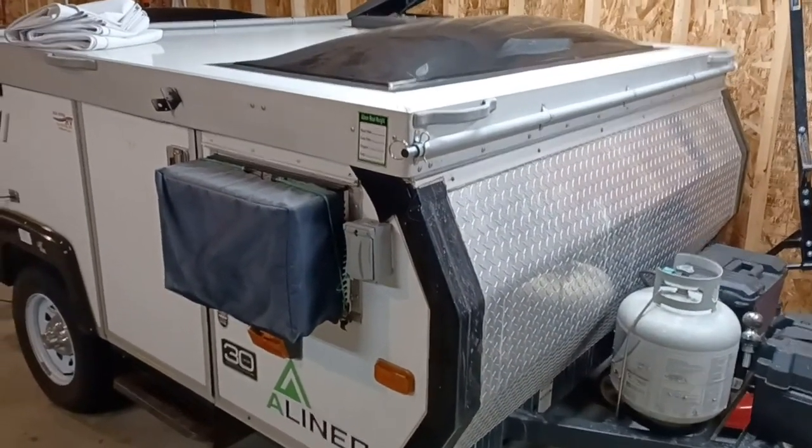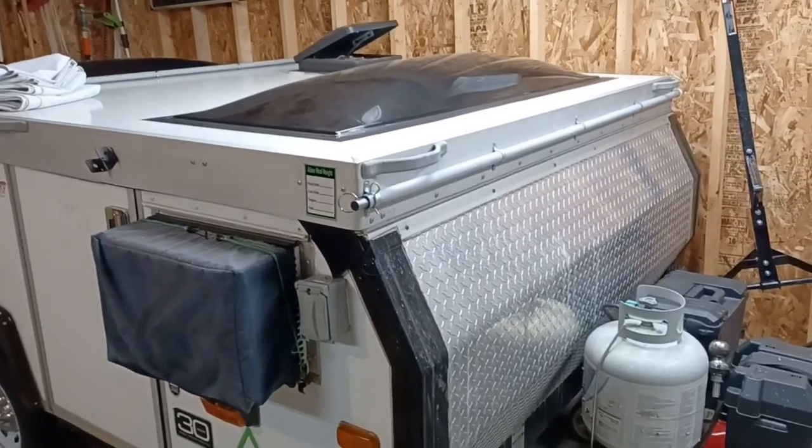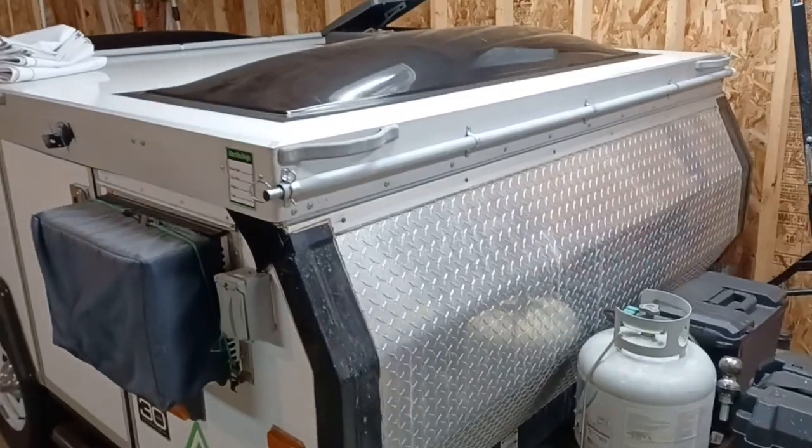Hi everyone. In my last video I got a number of questions about the awning, asking if I could give some more detailed looks at how it's built and assembled — so that's what this video is for.